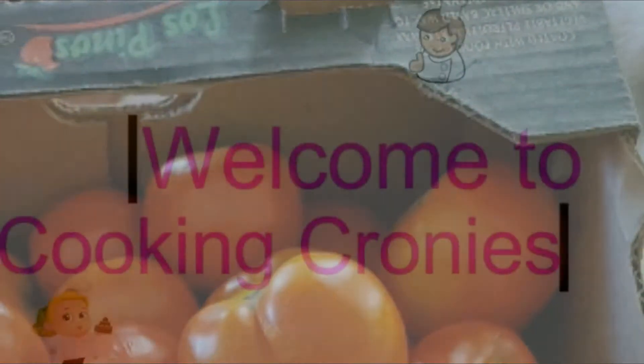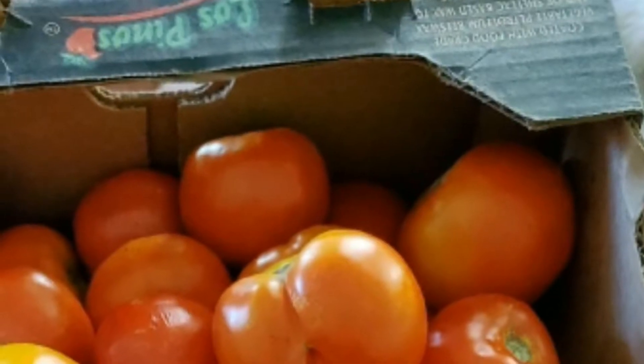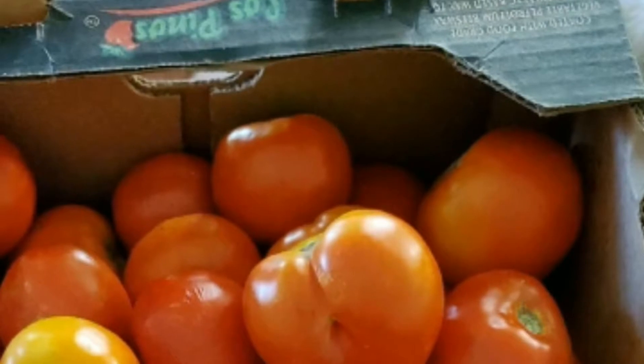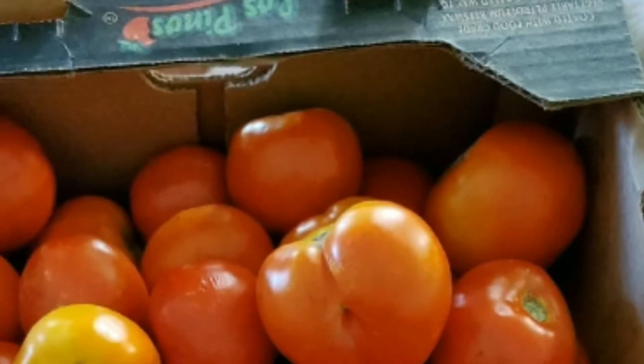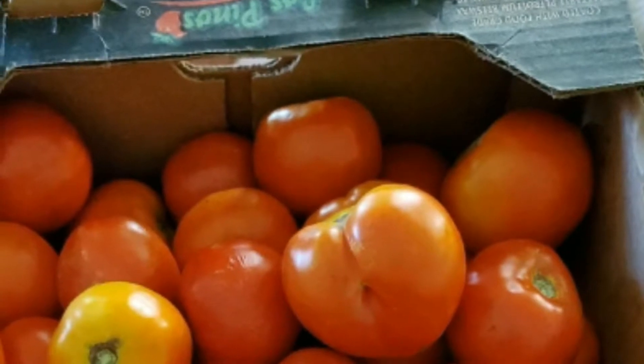Hi cooking cronies. This weekend I went to the farm to pick up some tomatoes so that I can do my annual canning, and I'd like to share with you my process that I use when canning tomatoes.